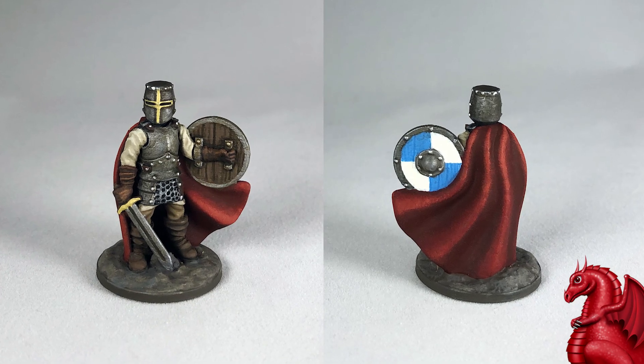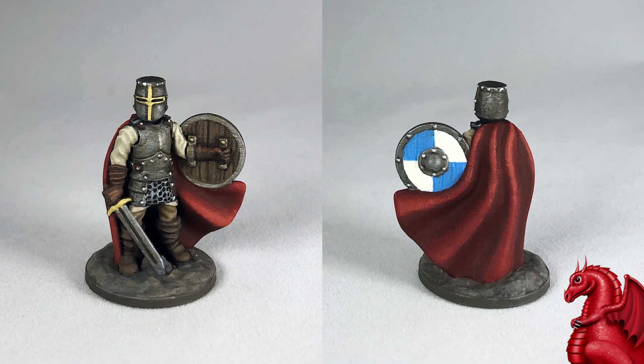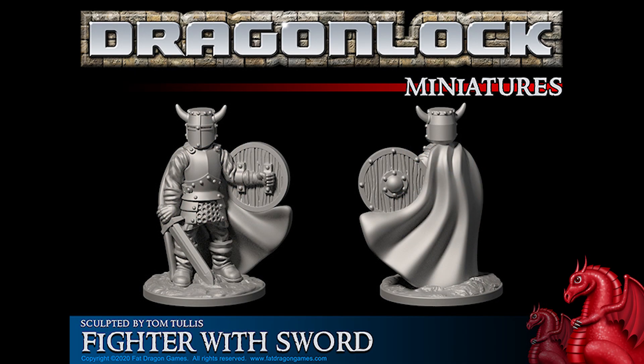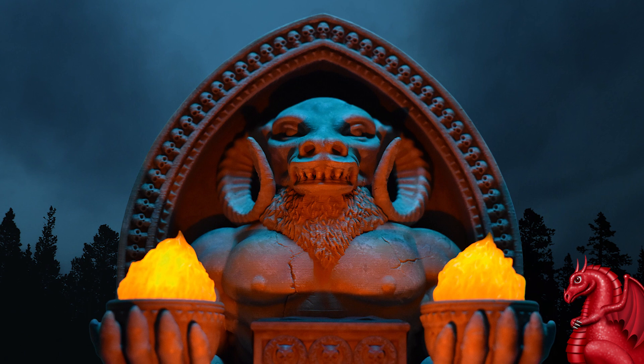Hey everybody, my name is Tom Tullis. This is the Tomb of 3D Printed Horrors, and today's going to be a really short video. I just wanted to offer everybody a free sample miniature — this is a variant of one found in our currently running Kickstarter, Valis Mortis. If you like this, we've got a lot more miniatures and terrain available in that Kickstarter.